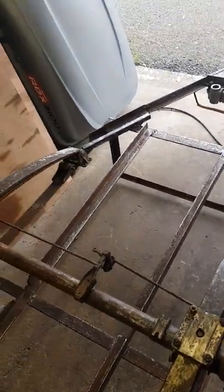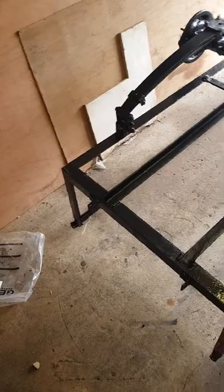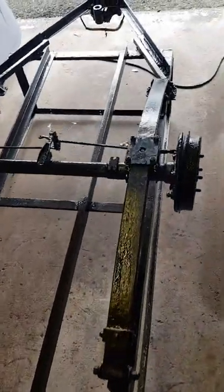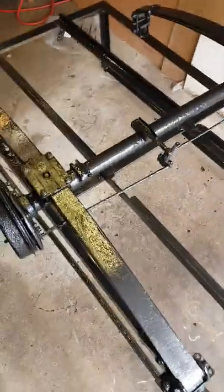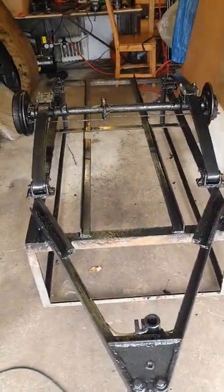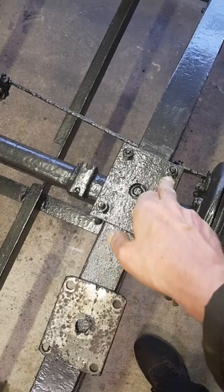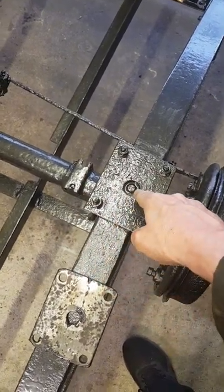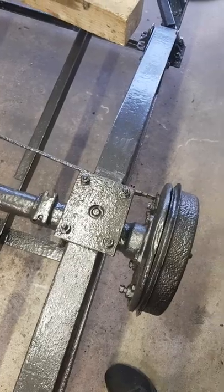That's the stage we're at at the moment. We'll catch you when we've got the bottom of the trailer painted, a couple of coats on there — just the bottom. Then we're going to get the thing turned over onto the wheels and do the top. Old plates off, new plates have been drilled — four holes drilled there and the bit in the middle where the lug fits for the springs.